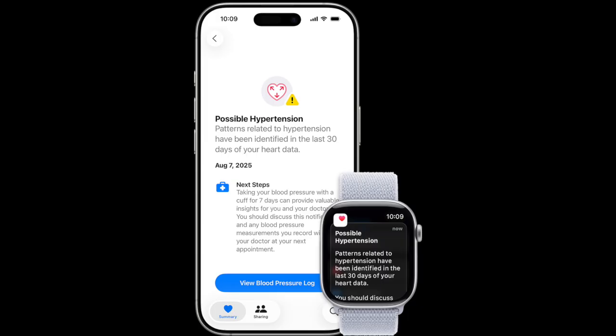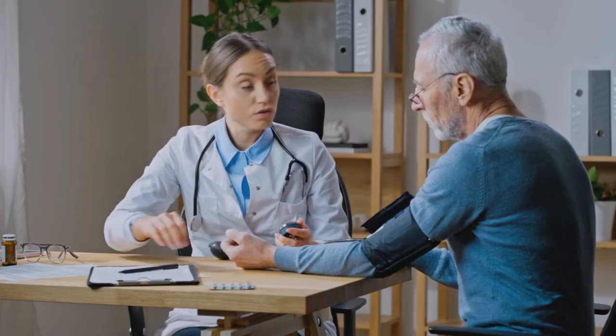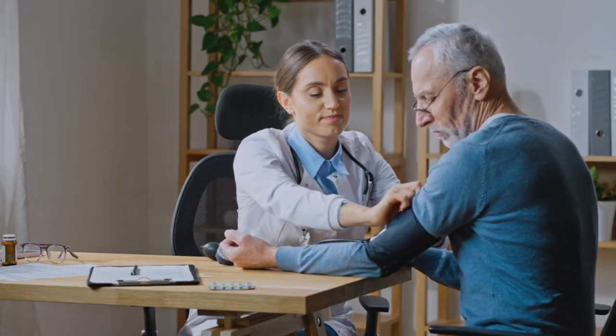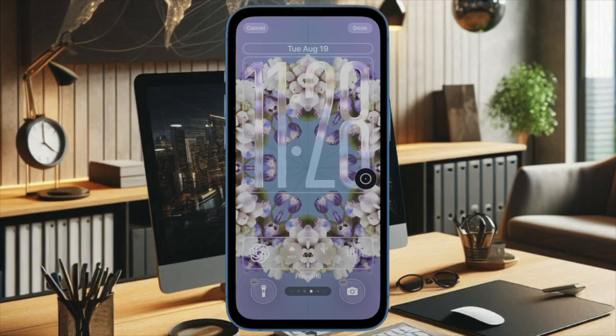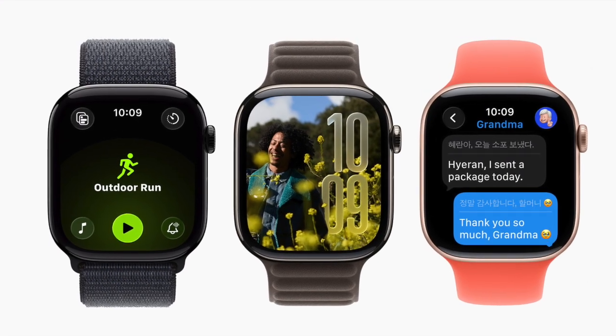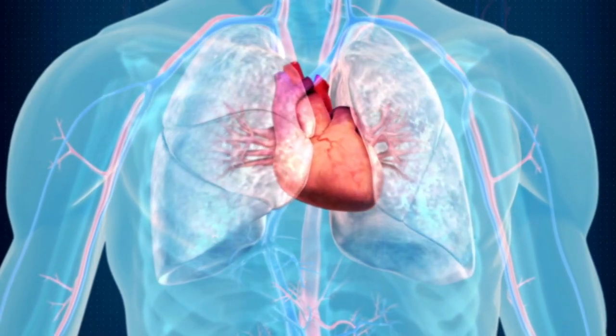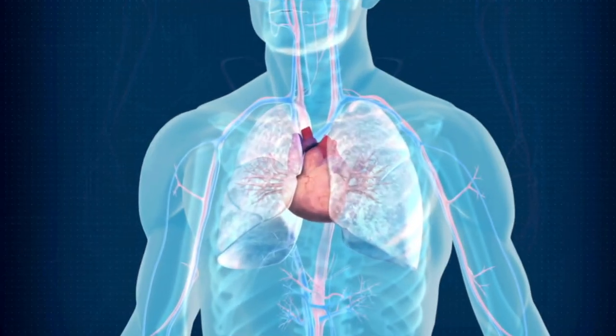Now, what do hypertension notifications actually do on Apple Watch? They monitor irregular heart rhythm patterns to detect potential signs of high blood pressure. When enabled, you receive alerts on both your Apple Watch and iPhone if your device identifies cardiovascular activity that may require medical attention. Your Apple Watch continuously monitors your heart rhythm in the background, and if it detects patterns that may indicate hypertension, you will receive an instant alert with findings and guidance to consult your healthcare provider.